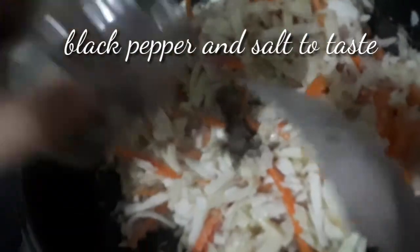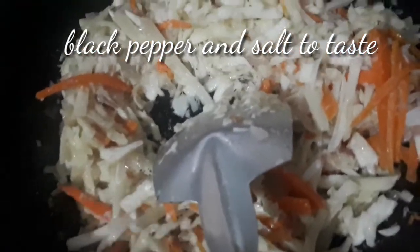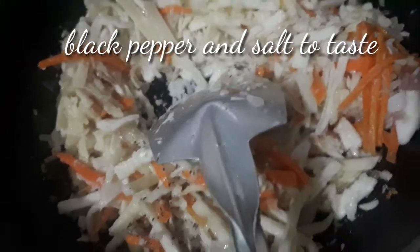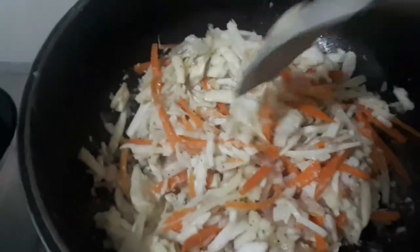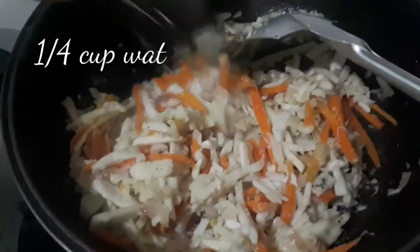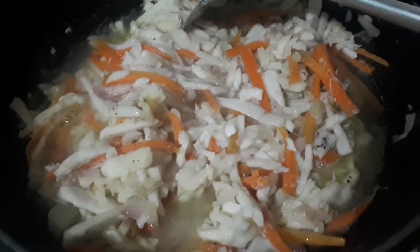Add black pepper. Add asin. Add 1/4 of water.